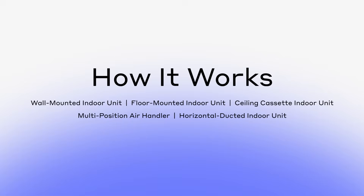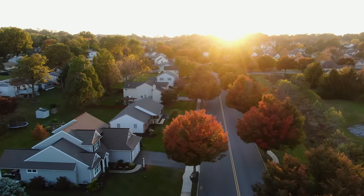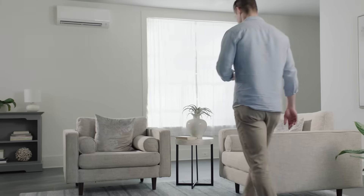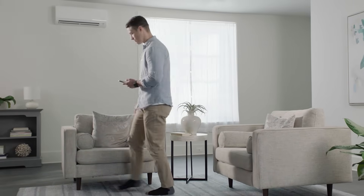HVAC solutions from Mitsubishi Electric bring ultimate comfort into any style of home in any season. Here's how they work to condition the air in your home to perfection.